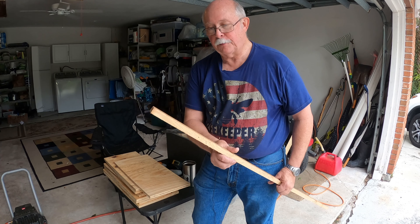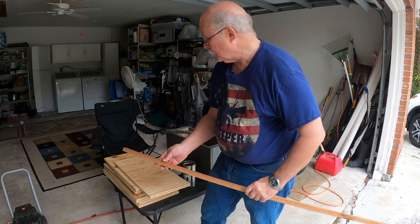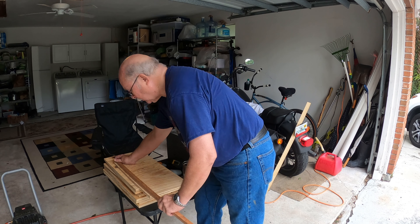This is not super critical, but this is just a three-eighths by three-eighths inch strip I cut on my table saw, and I'm going to line it up here.